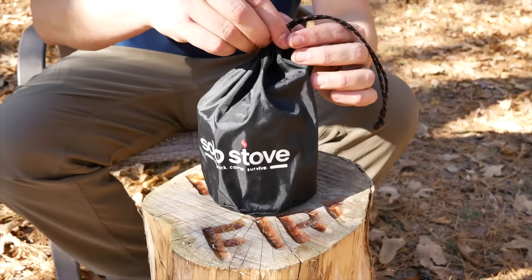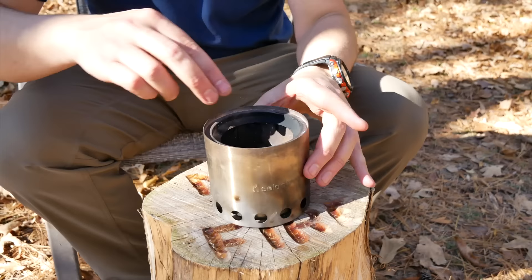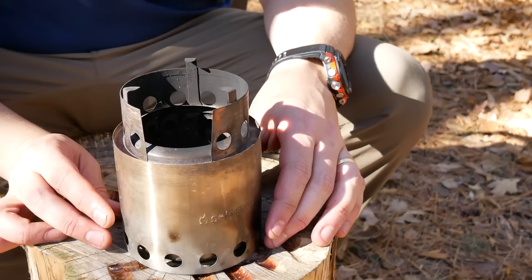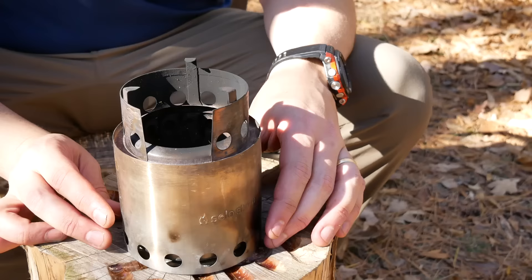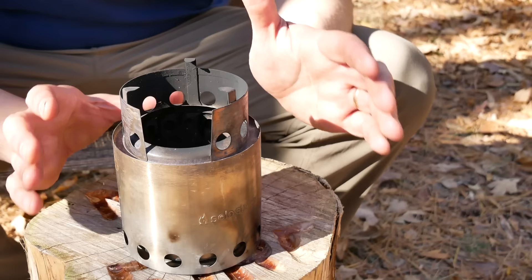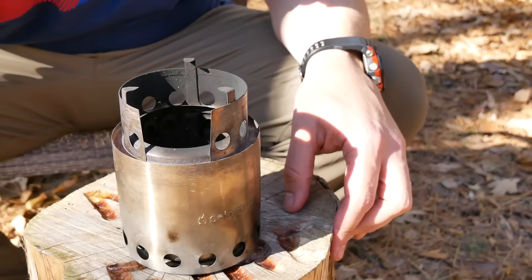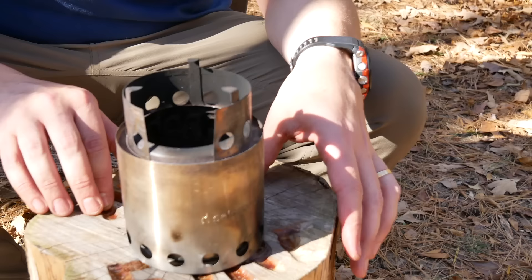Next I bought this Solo Stove. This is another gasifier stove, and I purchased it with the optional pot that it fits inside of. It doesn't get any simpler as far as putting this stove together — pull the center part out, flip it over, and you've got your stove. It's made out of stainless steel and weighs nine ounces. Dimensions folded down are 4.25 by 4.25 by 3.8 inches. It is made in China and the cost is $69.99. Pros: it is a fuel-efficient gasifier design with good quality construction. There are multiple models — this is the smallest; they make it up to a fire pit size. It is nice to have the optional nesting cup as a package deal.